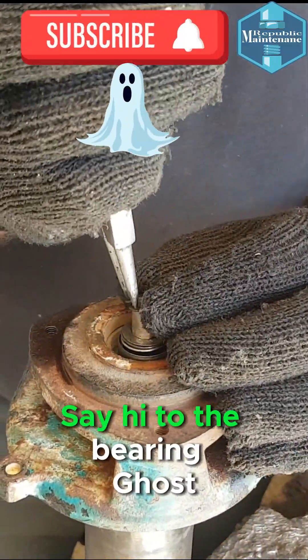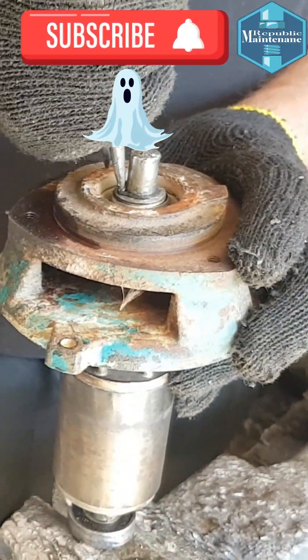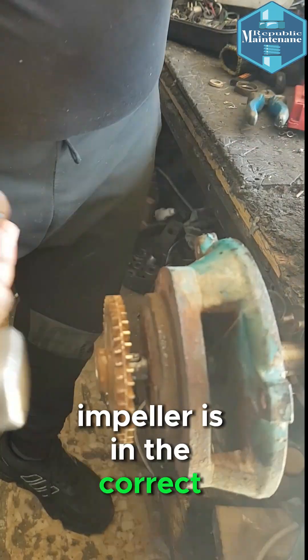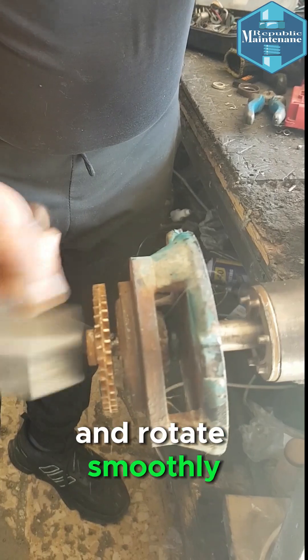say hi to the bearing ghost. We make sure that the motor impeller is in the correct place and rotates smoothly.